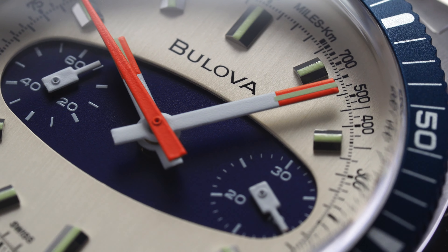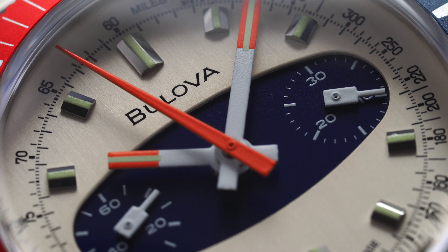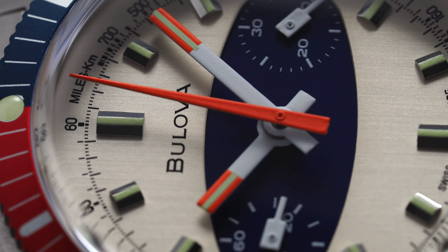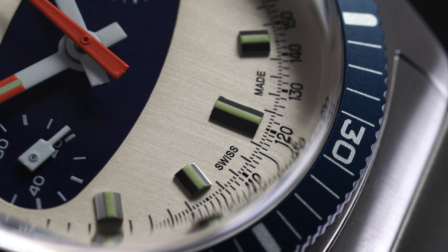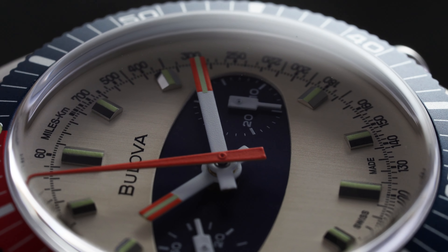Now looking at the dial surface — probably the most notable feature of this watch is that oval horizontal surfboard style aesthetic that is housing both of the sub-registers for the chronograph. The nine o'clock register is going to be your running 60 seconds, and then at the three o'clock register we have our 30 minute timer. The predominant dial surface is going to come in silver and works really well with that blue. On the outside, we do have a tachymeter scale set right within that, as well as a minute track. The applied markers denoting each of the hours have polished off-sides and then Super-LumiNova set within to match the handset at the center.